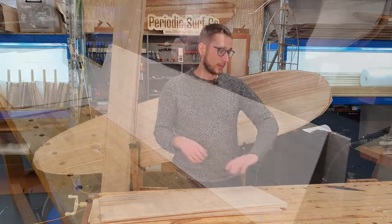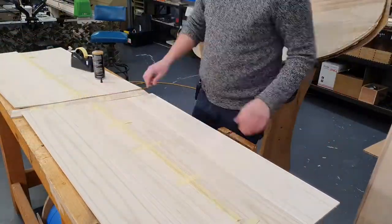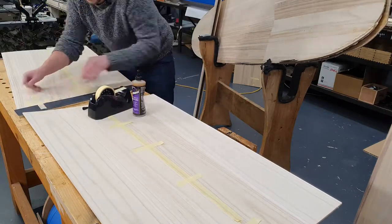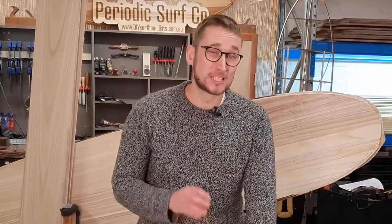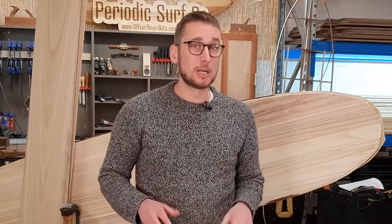Repeat this process for the rest of your sections until you are left with one full-length deck skin. The final step is the fiberglass reinforcing tape on the underside of that joint, but it does need to happen once the glue is dried. You could use this time to move on to assembling your frame if you've got the space to do so, but as this video is focusing on the deck skins we're just going to move forward.